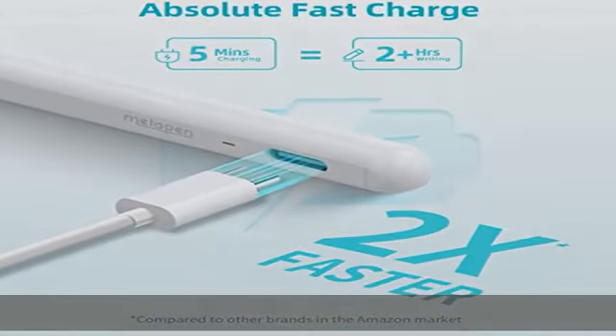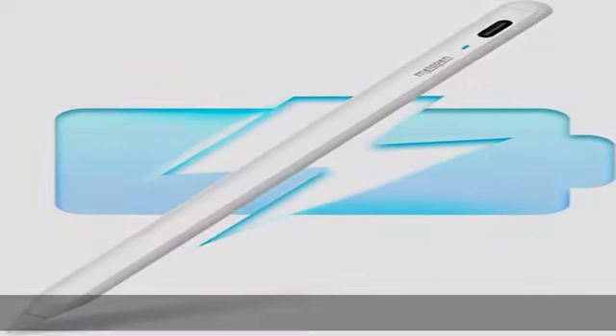General method to find your model: go to Settings, tap General, tap About, and check Model Name — iPad [generation]. Metapen Pencil A8.